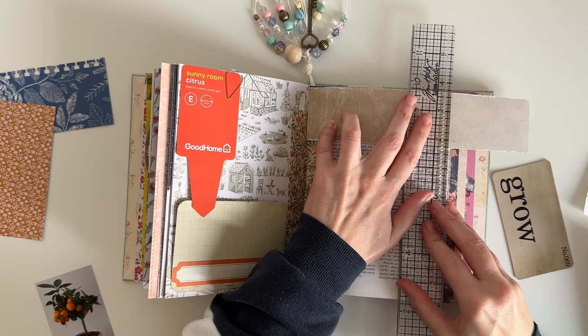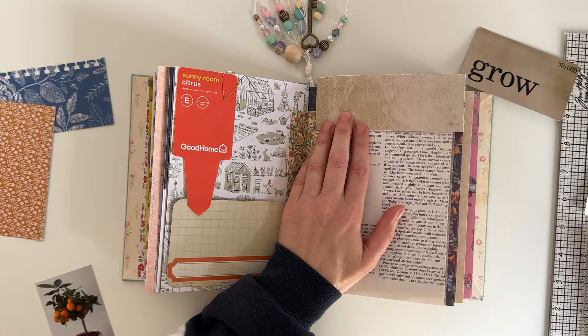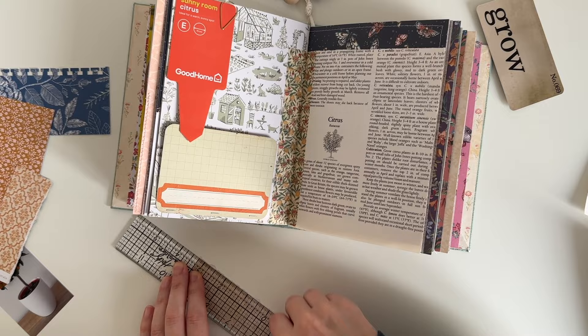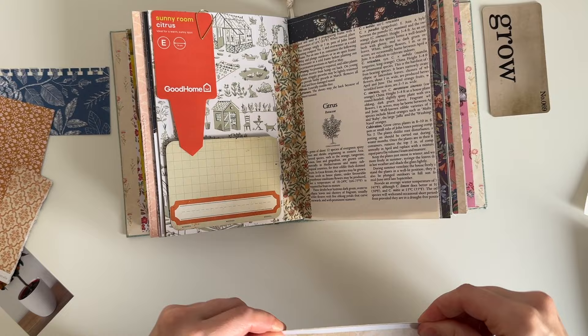I decided that I liked this neutral paper scrap and that's what I'm going to use to extend the page a little bit. I just trimmed it down with my ruler and I really like the soft edge it creates. I'm just using a little bit of double solid tape on the back of the paper scrap.